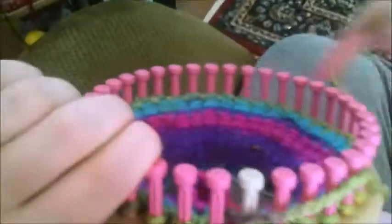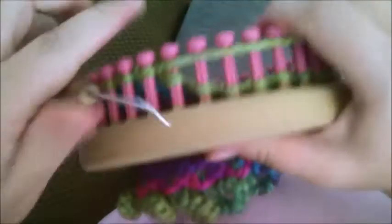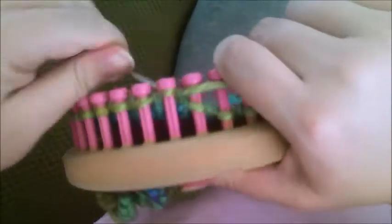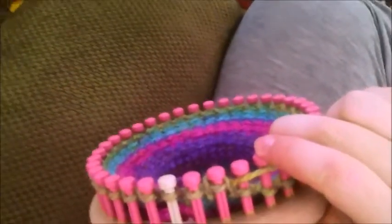Now we're going to start working circularly rather than flat. Just keep going straight in one direction for a total of 15 rows. This is the back of the head — working the crown section. Cross over and keep going circularly. Keep going for a total of 15 rows and then I'll show you the bind off. We've done our 15 rows straight and now we're ready to do the crown.